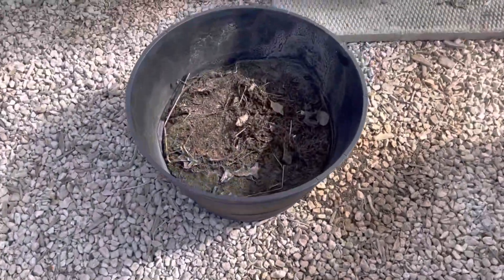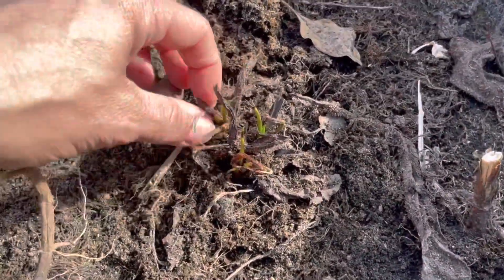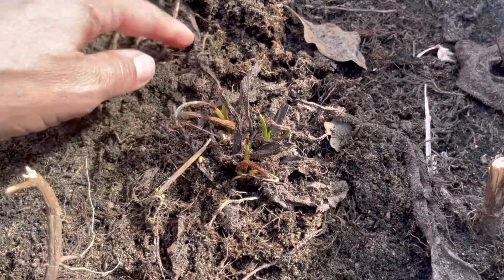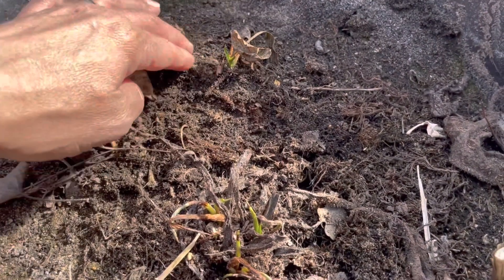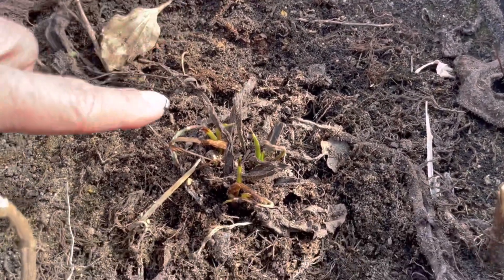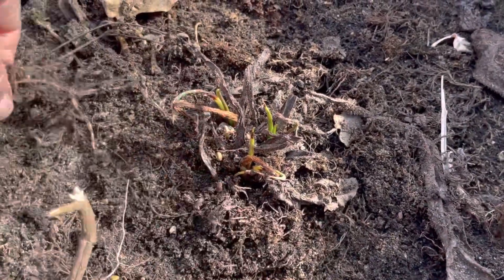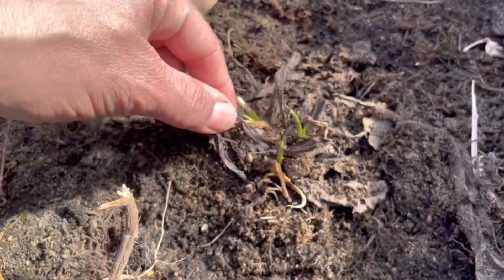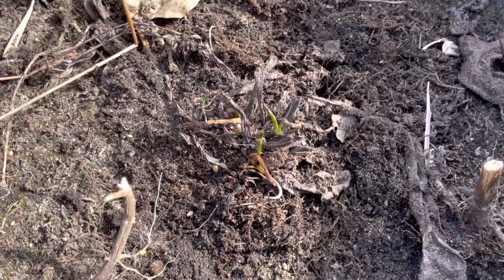Moving right along. My comfrey has finally started to come out — there's more of it coming out now. I really thought I killed the comfrey with the temperatures, but you can see here the comfrey is alive and doing well. I've got all new comfrey coming out, which is good. And comfrey, as many of you know, can be used for many different types of ailments and skin problems. I'm actually really glad this survived. Comfrey is amazing.